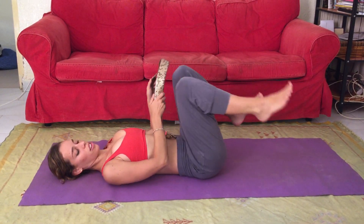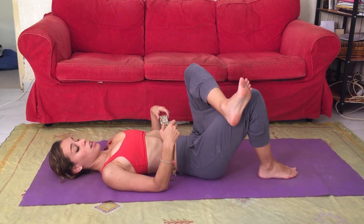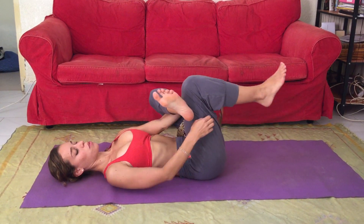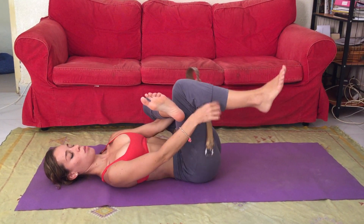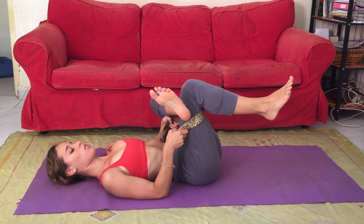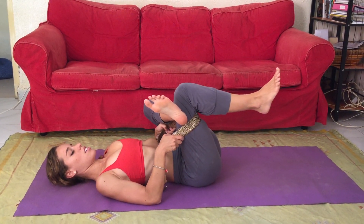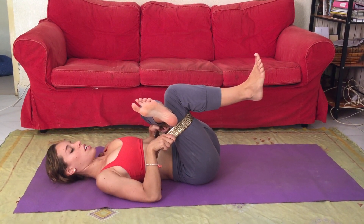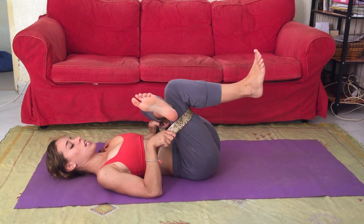Now, right foot firmly planted, left ankle up and across the left thigh. Make sure to put no weight on your knee. Thread your strap through — you can hang it on the outside of your shin, front side, or under your hamstring. Thread the needle. Inhaling, my left hip bone is firmly on the ground.